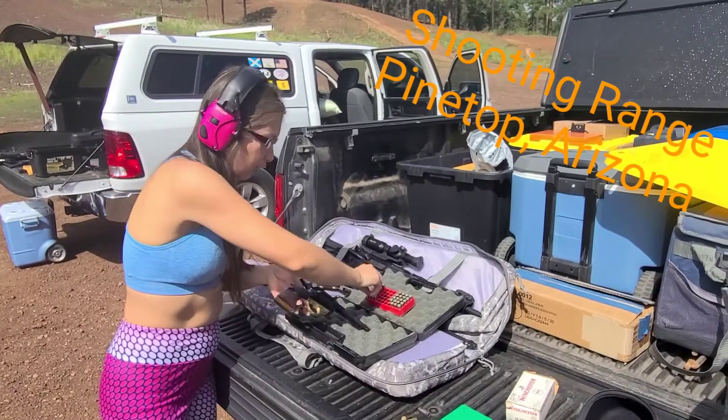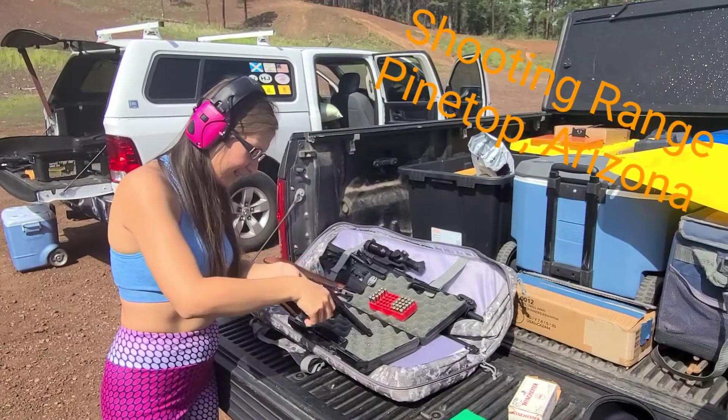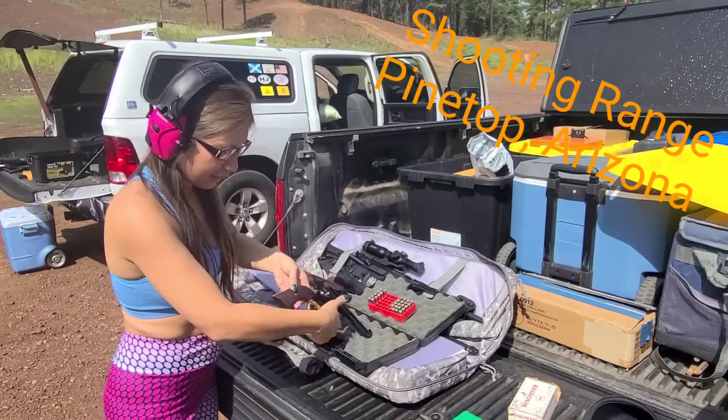Okay guys, I'm loading the gun. So right here, this is how you put it. And then you turn it around.